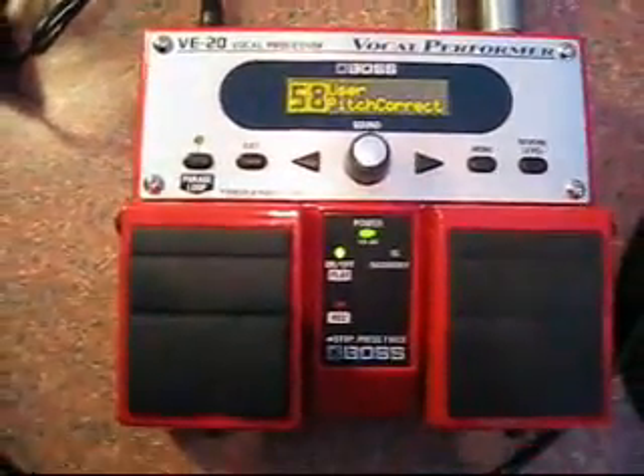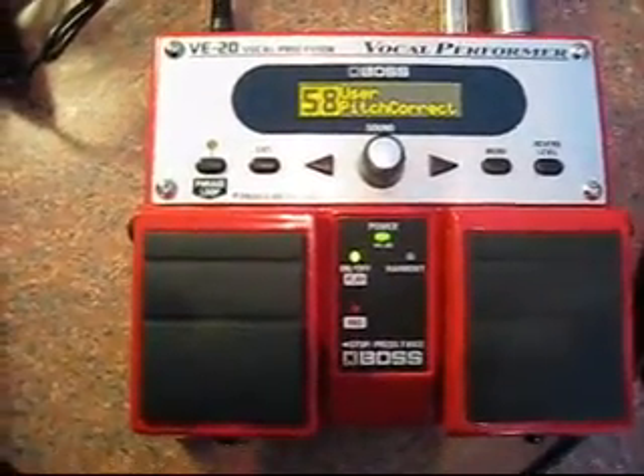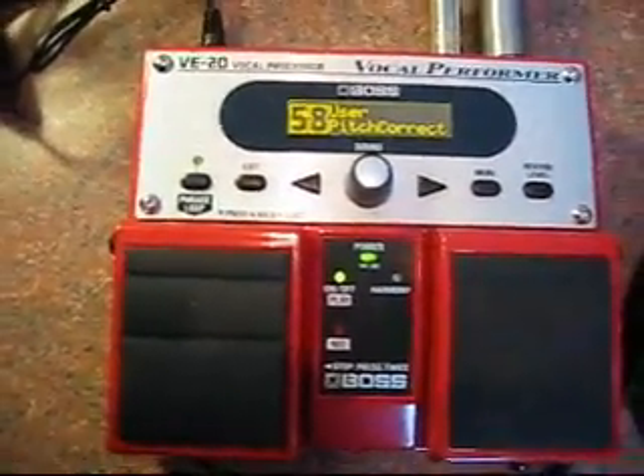Here we have the VE-20 vocal performer. A lot of people are looking to get that T-Pain kind of sound, so I want to show you really simply how you're going to do it.